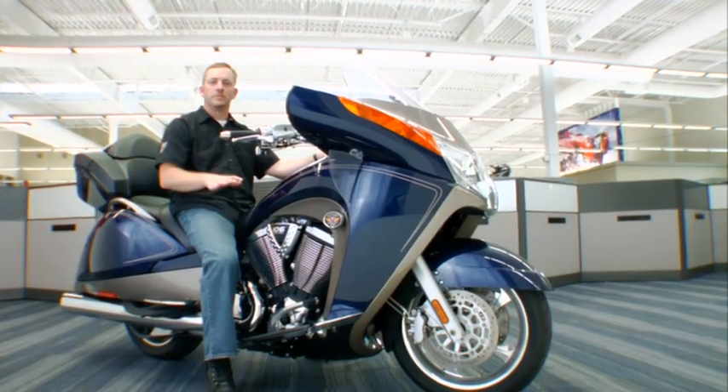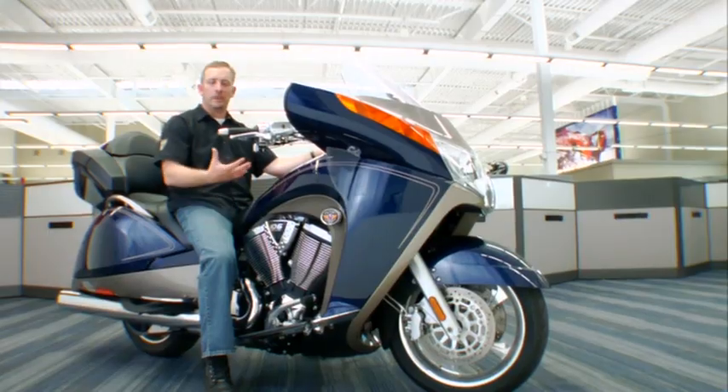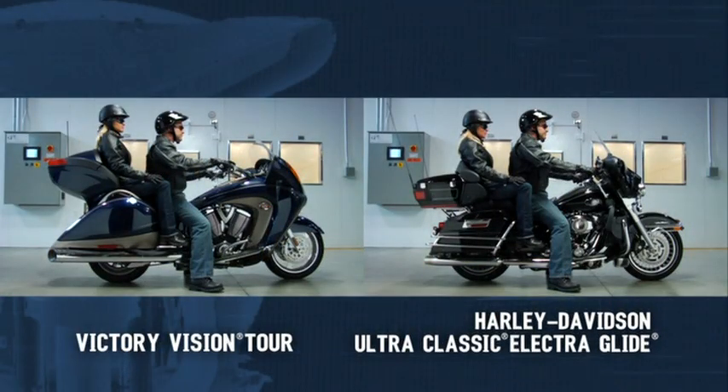The rider position on the Victory Vision versus the competition is more relaxed, as you can see the difference between the Vision and the competitive bikes.